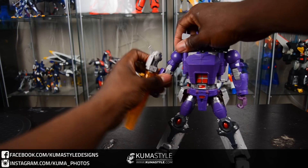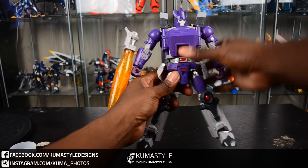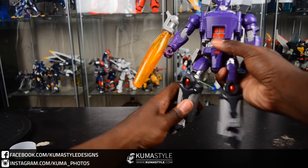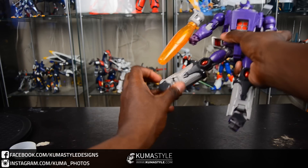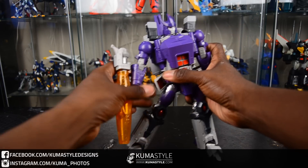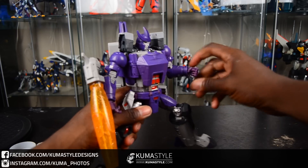It does have poseability at the fingers — two points of articulation on the fingers, but they don't go completely straight. The thumb has just the one point. Looking at the knee articulation, about 45 degrees. The hip skirts move, but they don't move outward, so that outward hip swing looks kind of awkward with the skirts pressed forward, as you can see. Definitely not bad though.